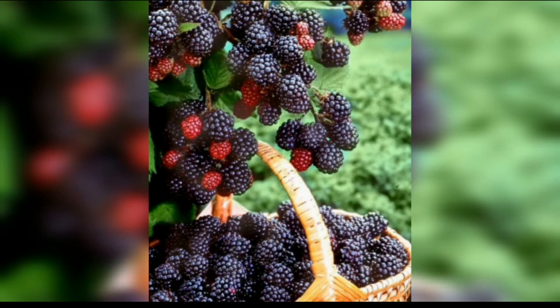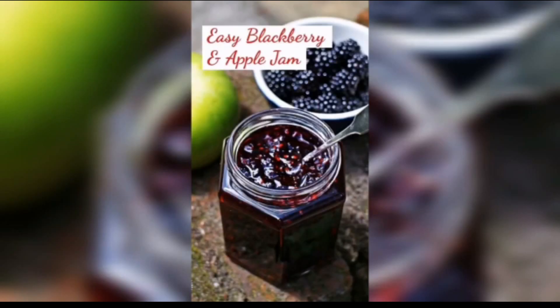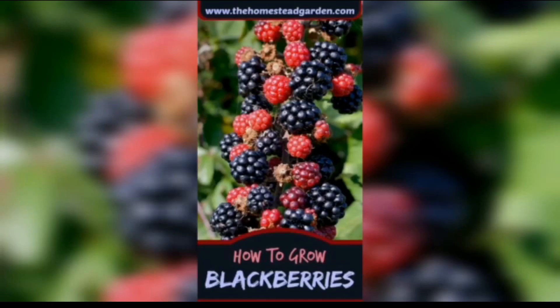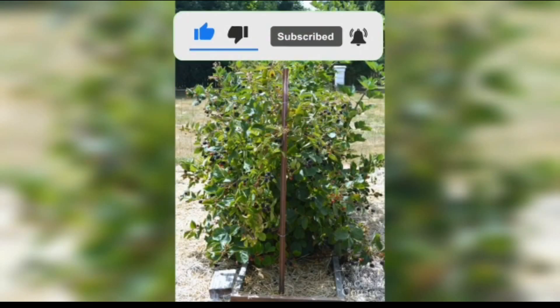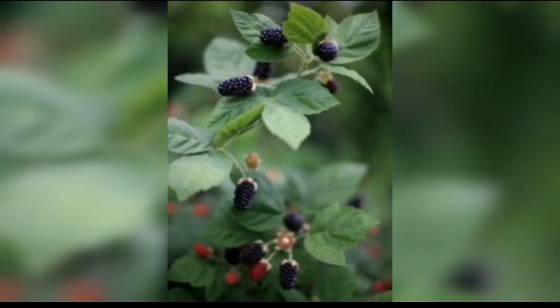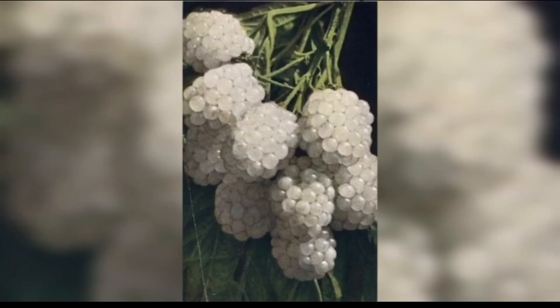Now we are discussing some tips on how to grow blackberries. There are many different types of blackberries available, each with their own unique flavor and growth habit. Consider factors such as the size of your garden, your climate, and your personal preferences when selecting a variety. Blackberries prefer well-drained soil with a pH between 5.5 and 7.0.